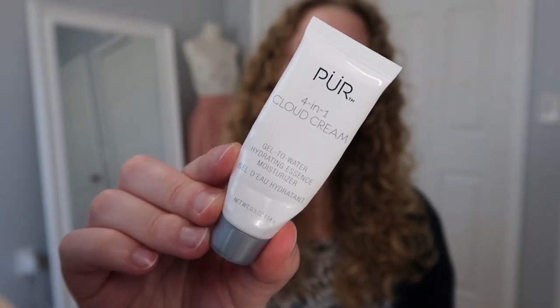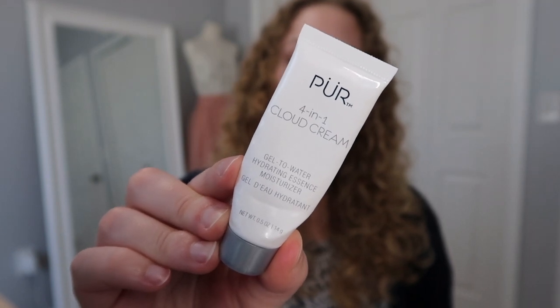The last skincare product is a little deluxe size and this is from Pure — it's the 4-in-1 Cloud Cream Gel to Water Hydrating Essence Moisturizer. This one is almost watery; as soon as you apply it, it almost turns into a water consistency, which is why it says gel to water. The gel is very thin, but this was nice — a very simple moisturizer. It worked well as something to use after that Clinique one, but I don't think I would purchase this. I'd still choose the Clinique one over this, but it was nice to try.